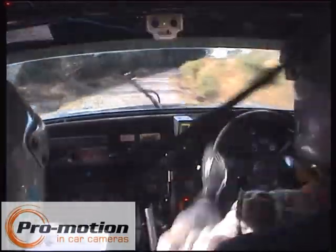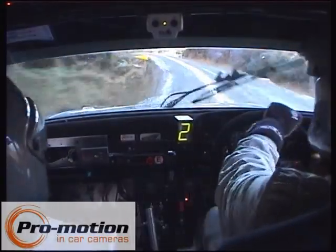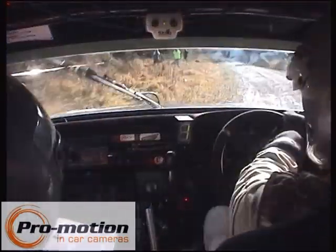Into long fast medium left. Repeat, long fast medium left and turn six, 6 left. 6 left. 250, well done.